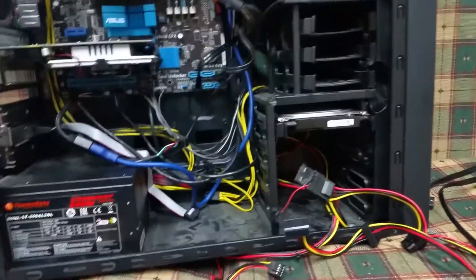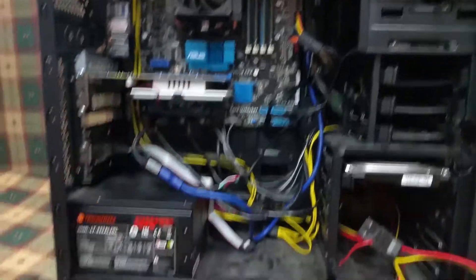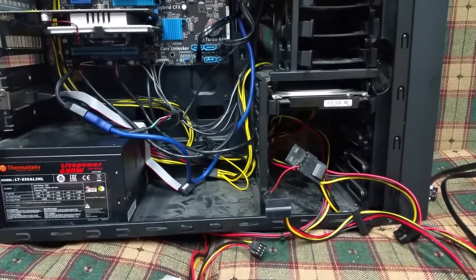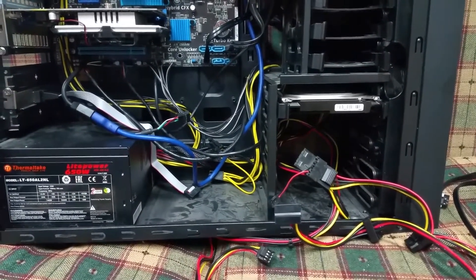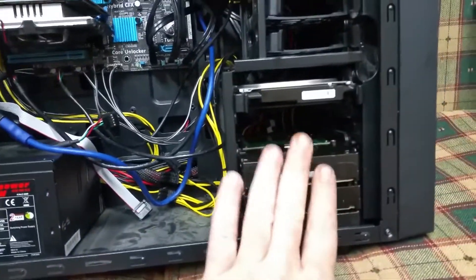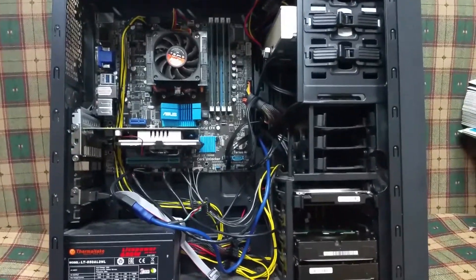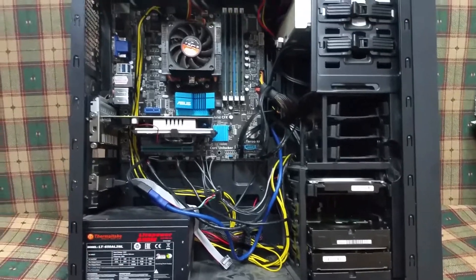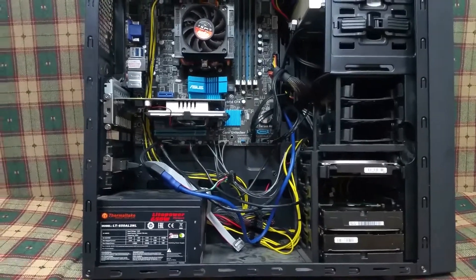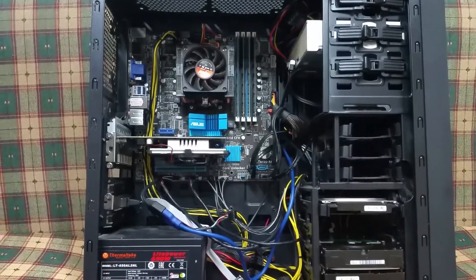I've got the Blu-ray in, the board's in, everything's plugged up. Now all I've got to do is work out how to mount the rest of my hard drives. Alright, we're all in — I've got to get some more spud trays for the hard drives, but they'll be alright sitting like that since it's obviously not going to move. We're all plugged up, we're all in. The side wasn't the easiest to get on with all the cabling, but we're all in, we're all done. Let's put the other side back on and bring her up.